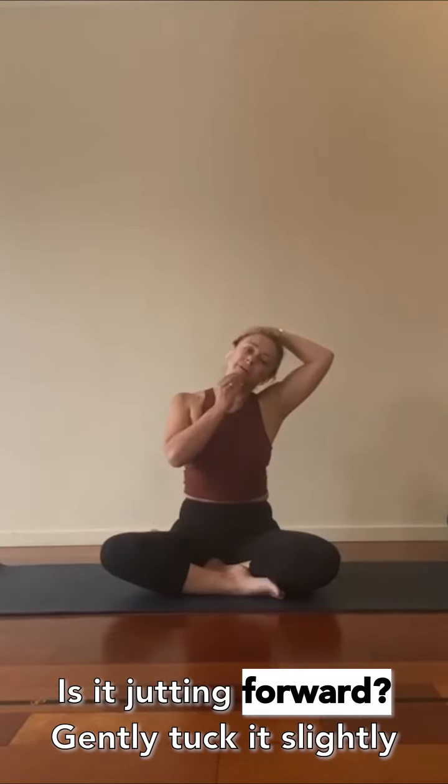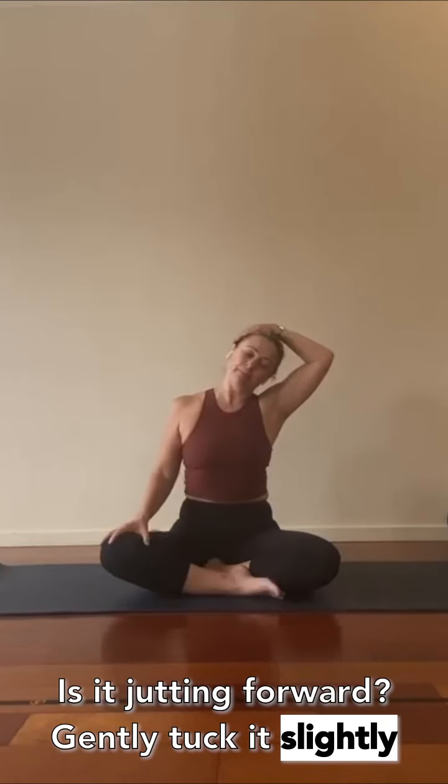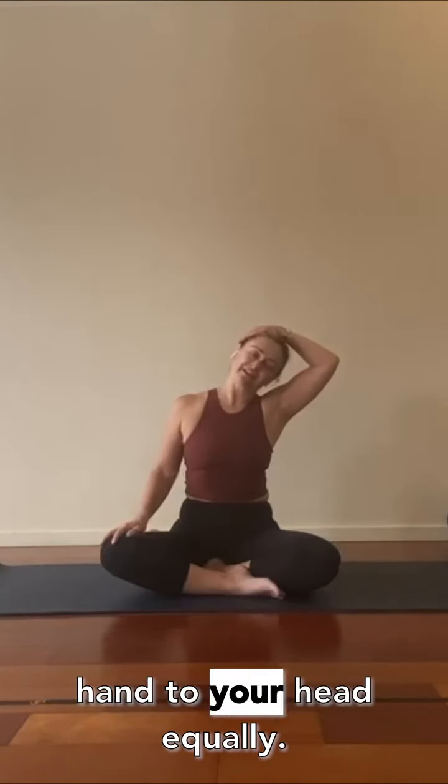Notice what's happening with your chin — is it jetting forward? Gently tuck it slightly, and keep pressing your head to your hand, your hand to your head, equally. Now wrap your left arm back and around.